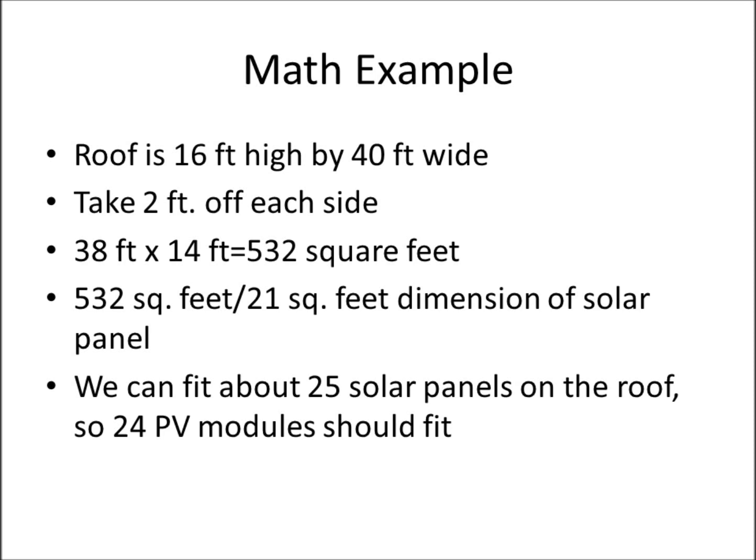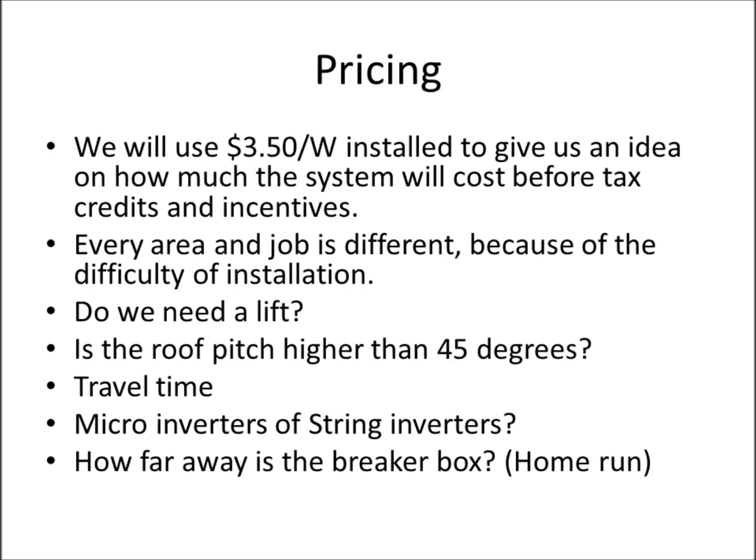This is a cut-and-dry overview. There are a lot of other things to consider when finally designing the system, and your installer will give you a much more detailed picture. That being said, we're going to move forward with 24 solar panels. Now that we know the number of panels, the total watts, and that they'll fit on the roof, we'll get into system sizing.